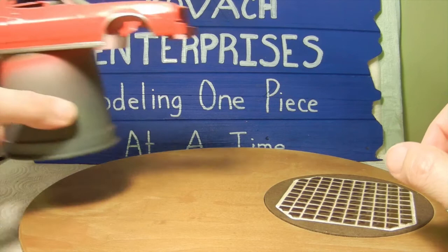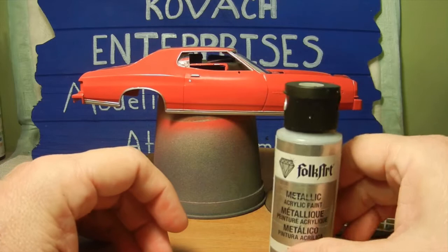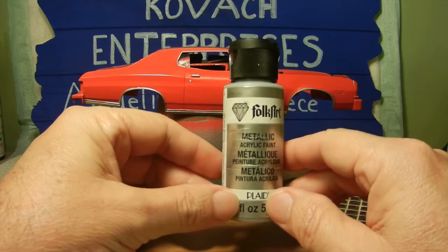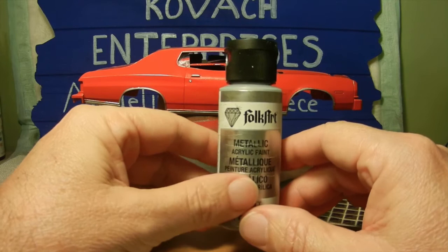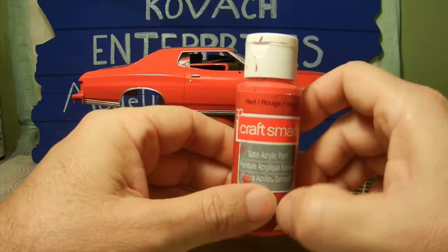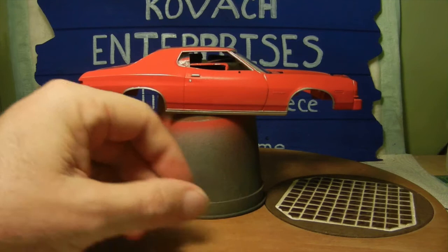The next step is the main body of the Torino itself. Instead of using a basic gray primer, I used the Folkart metallic silver sterling as the undercoat for the car — I also do this for my airplanes. Once that was done I went ahead and airbrushed on several layers of the basic red Craftsmart satin acrylic paint, so this is what you are looking at presently.